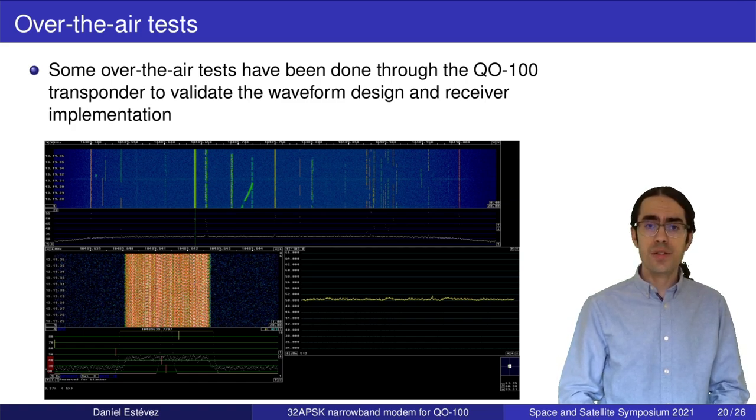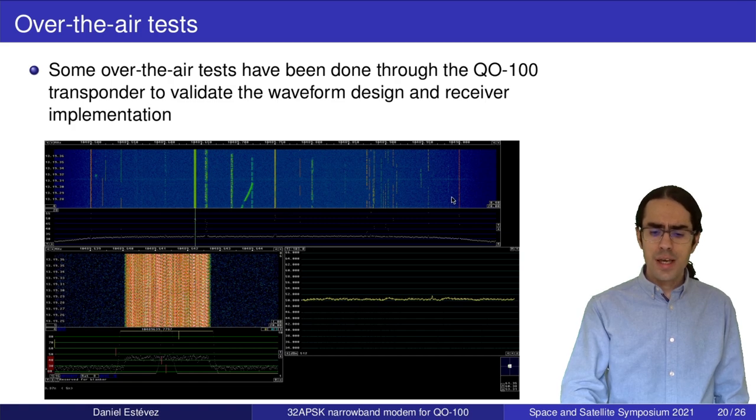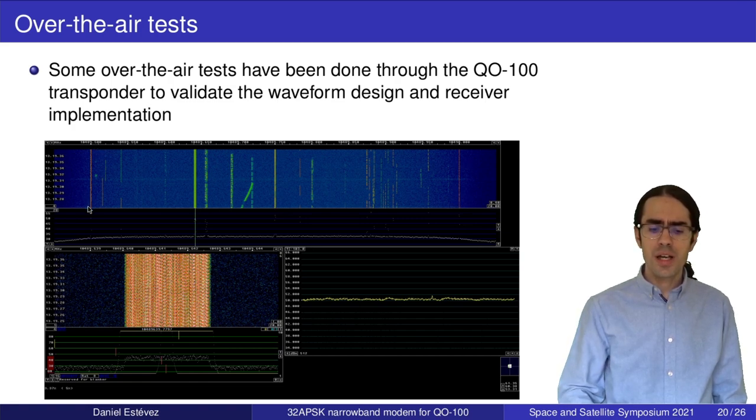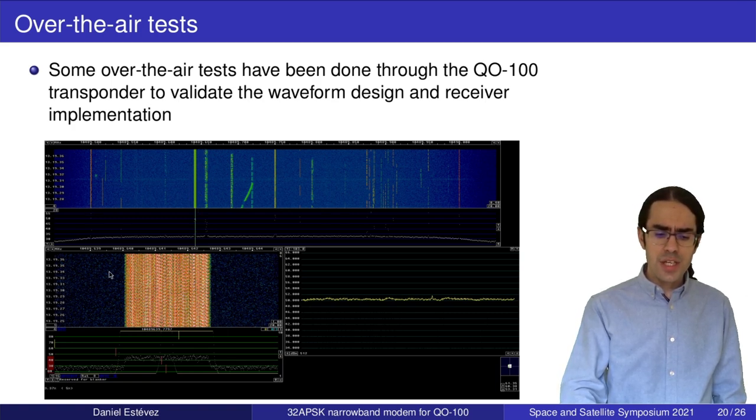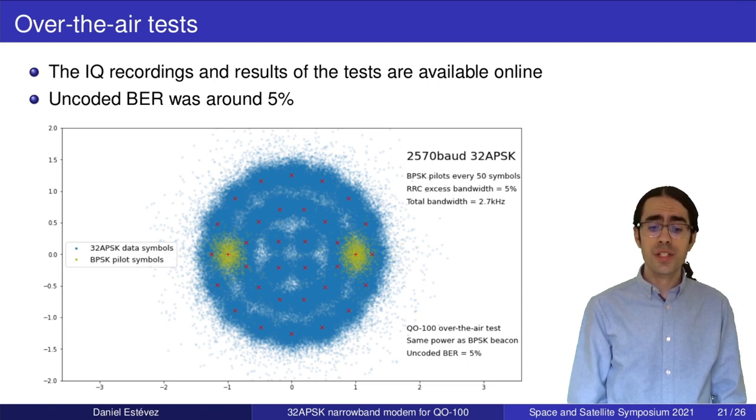Here is a picture from Linrad, which I use for spectrum visualization. We can see the full 500 kHz transponder bandwidth — in the middle the BPSK beacon marking our power reference, the two CW beacons on the sides marking the transponder edges, and our signal. In the zoomed spectrum it has very steep skirts and occupies exactly 2.7 kHz. The uncoded bit error rate was about 5%, and the constellation plot shows some symbol confusion that forward error correction will be able to fix.